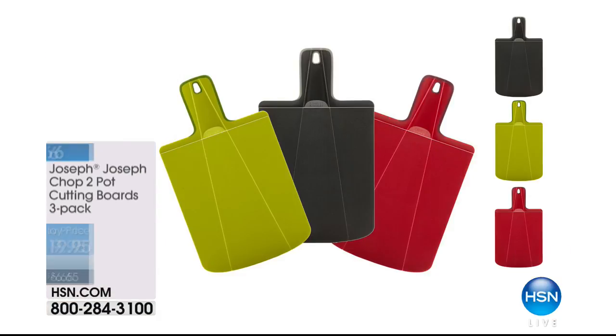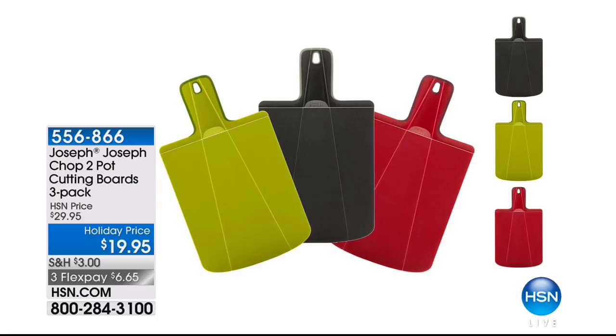I think it's going to be one of your favorites too. Coming up — brand new today — Joseph Joseph Chop2Pot cutting boards, three pack at $19.95. Since you have never seen this before, I can't wait to show it to you. Joseph Joseph is a line you've maybe seen out in the marketplace for a lot more money, so we have a really nice savings on that today.